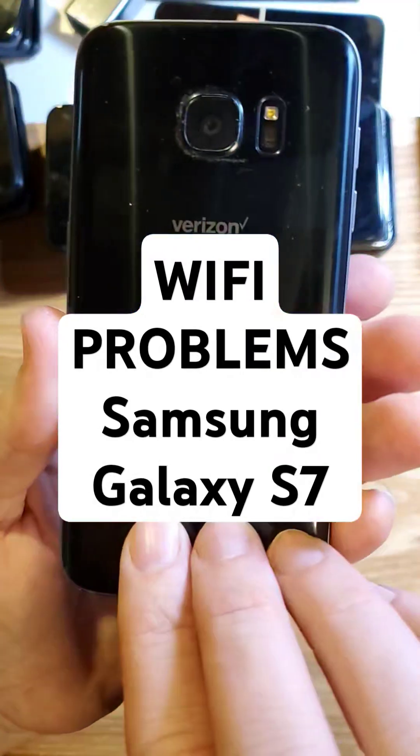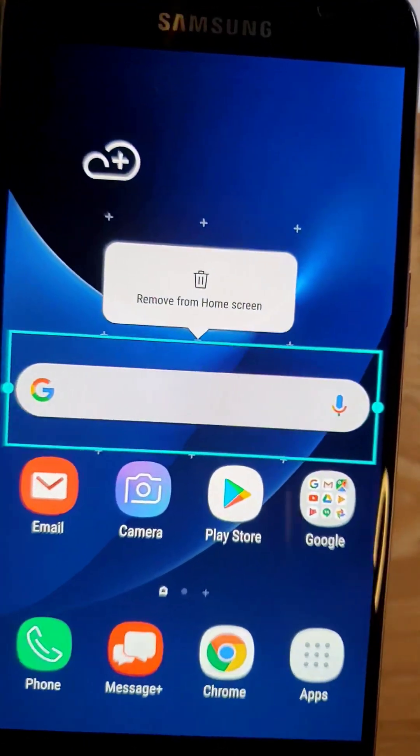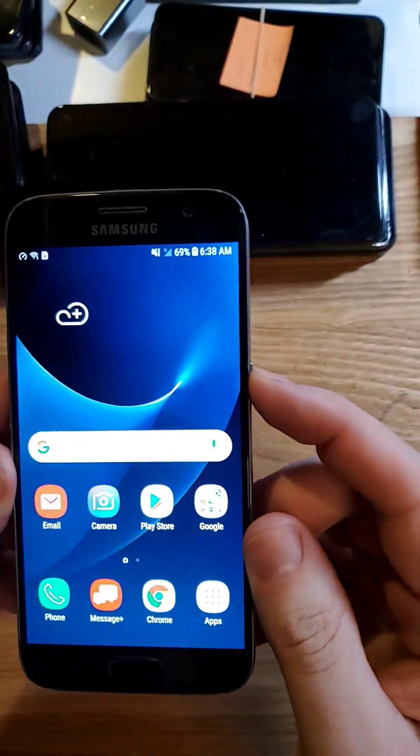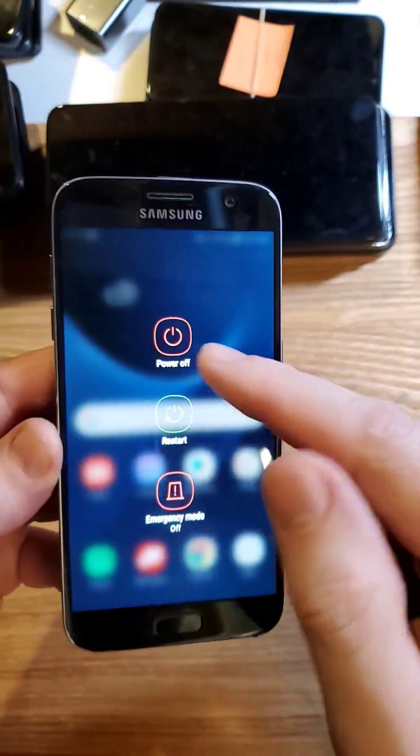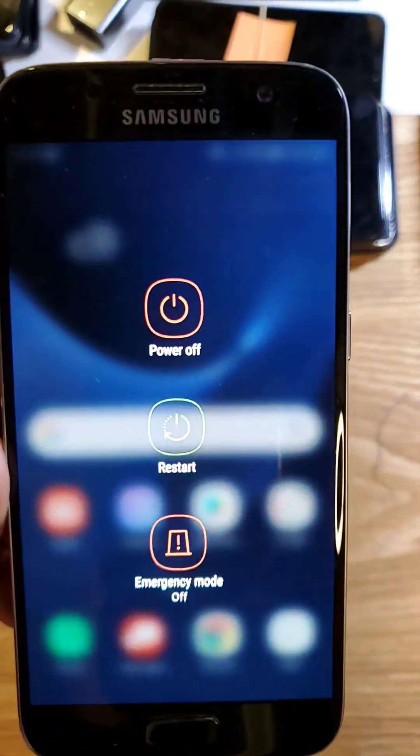You have the Samsung Galaxy S7 and you're having Wi-Fi problems. Here are five things to try to help you out. The first thing to try is a simple soft reset. Choose power off — don't choose restart. Choose power off and then power back on. See if that helps you.